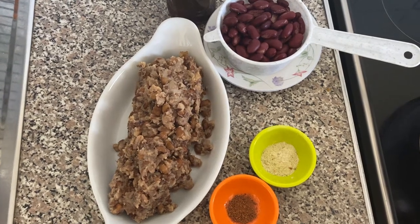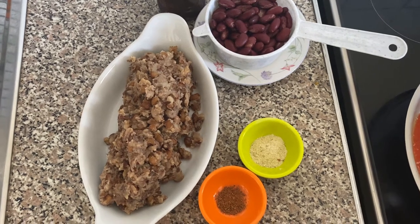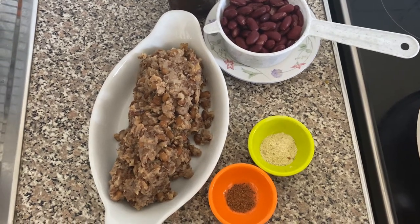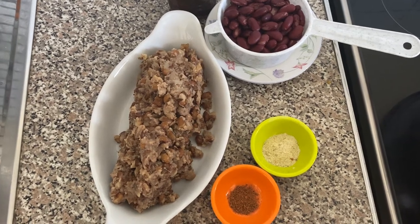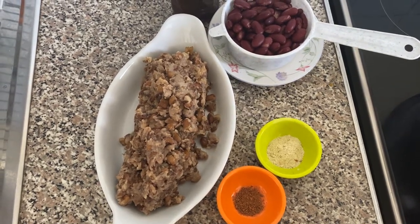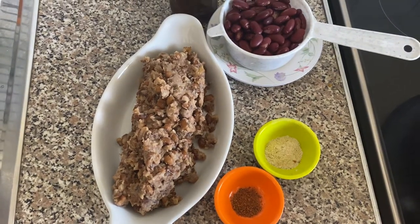Hi guys, how are you doing? I'm back with another video today on healthy cooking. Today we'll be cooking healthy beans in a burrito, popularly known as beans and bread, but we're going to be cooking it in a very healthy way, so let's go.